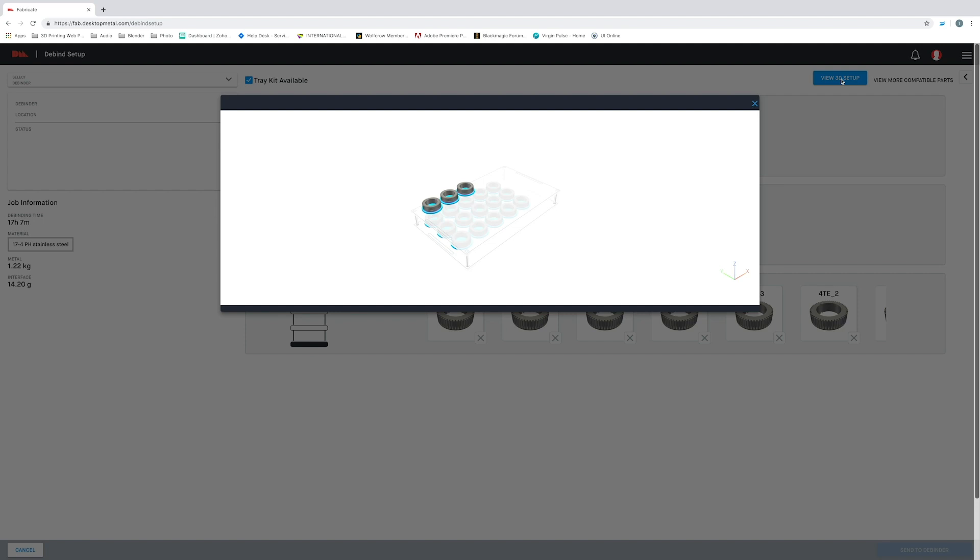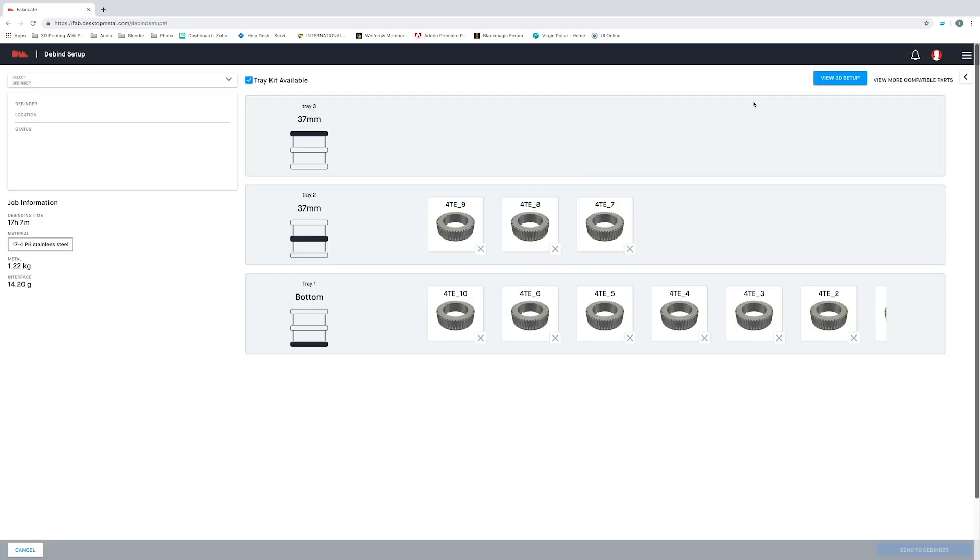The software takes the guesswork out of debinding by showing us optimal part locations for the quickest and most effective debind cycle. It's also worth noting that the debind cycle time is set based on which part of the cycle will take the longest time to debind. Once I've selected all my parts, Fabricate will generate the debind instructions automatically. Now let's head up to this menu, select my debinder, and then hit start.